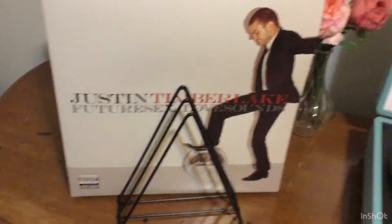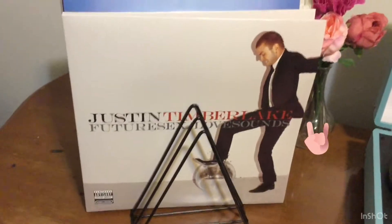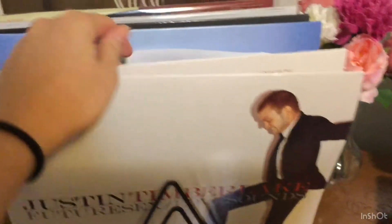So this is a quick overview of my record collection. I have the Justin Timberlake Future Sex Love Sounds — I just got that a couple days ago actually. This album has two records with it and there are quite a few songs on this one.